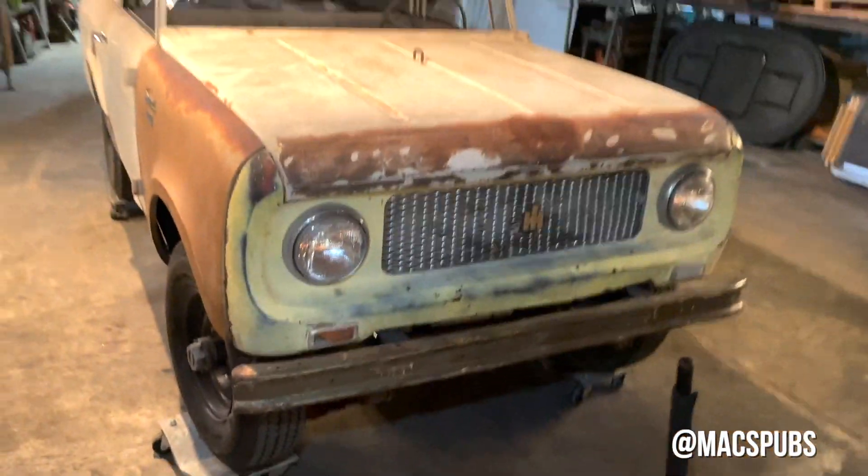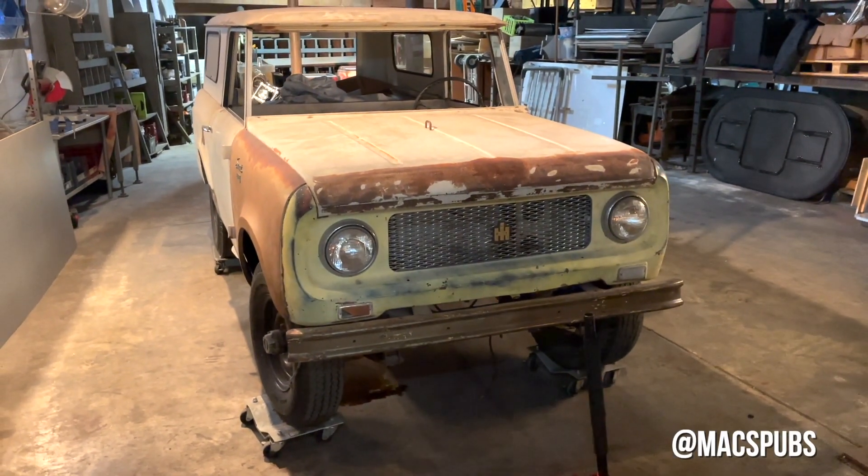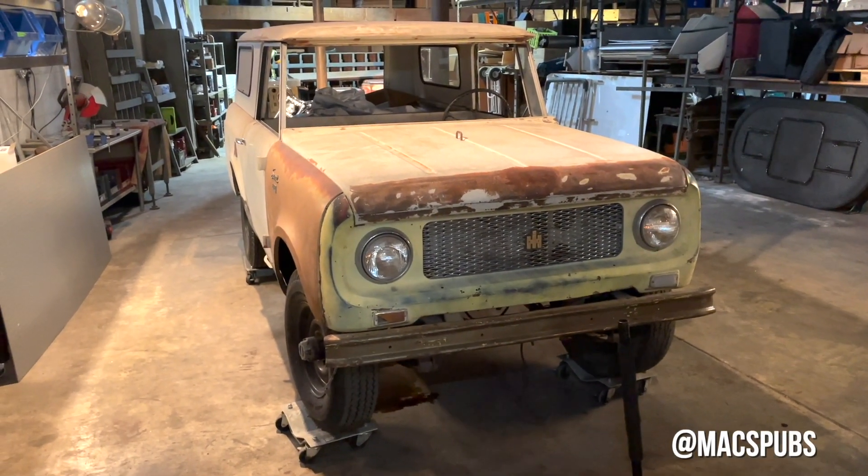Here's the front — got a new bumper for it. And yeah, that's where we're at. That's the update.